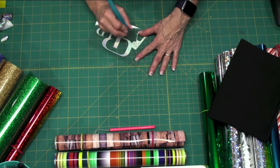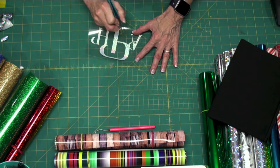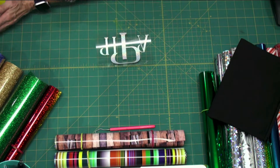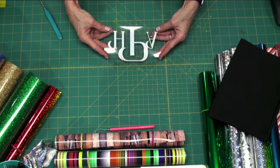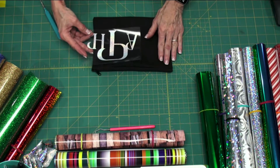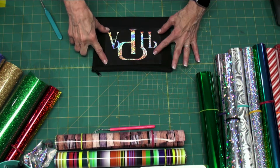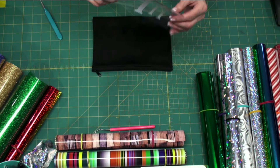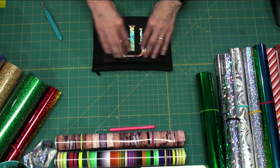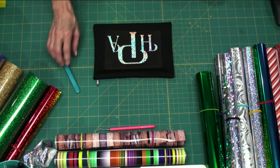I just made a little monogram here. So we've got our design weeded — this is the way I cut it, it's upside down. When I put it on this little pouch, this is why you mirror image. I'm going to turn it over and lay it down and press it. Now the back of the plastic carrier sheet is sticky, which is kind of nice because you can put it down and stick it, then pick your item up to take it to your heat press.